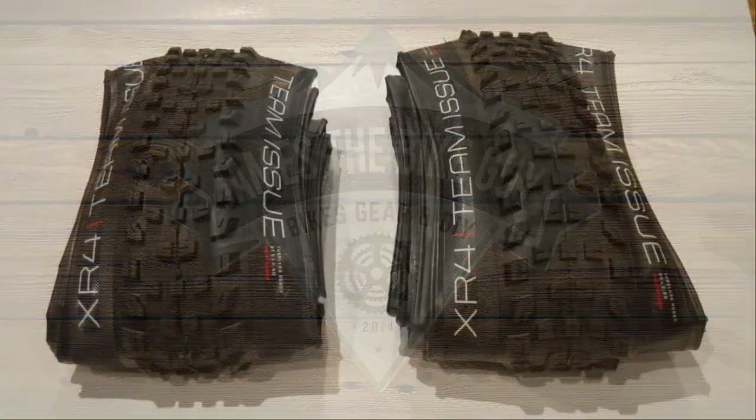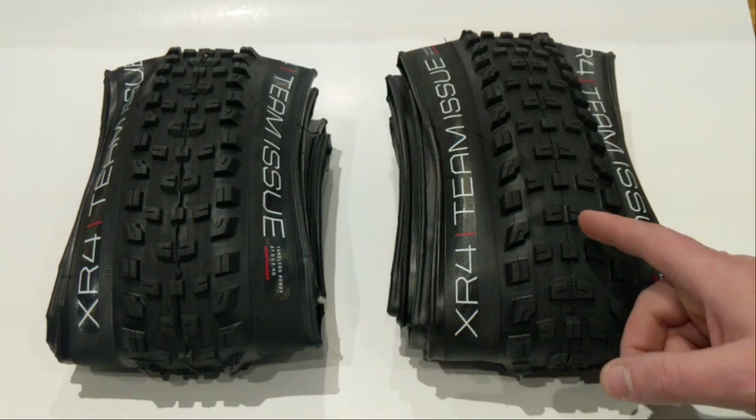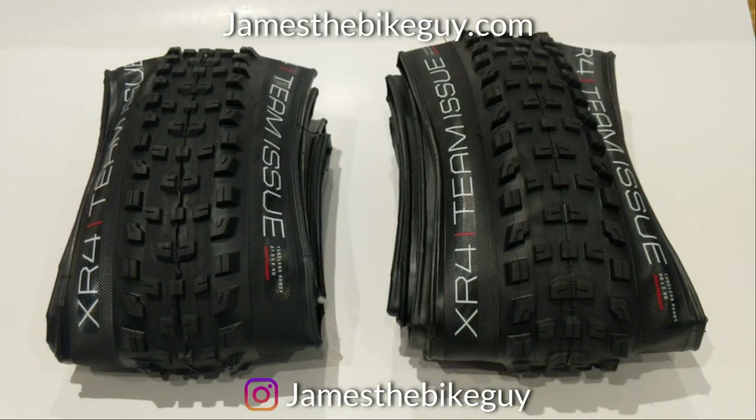On this James the Bike Guy, we're talking trail tires in the 27.5 and 29 format. We're looking at the Bontrager XR4 Team Issue tire. But before we get into the specs and the ideas behind these tires, go ahead and hit that subscribe button down below so you can see more videos like this into the future.